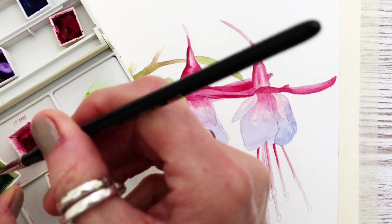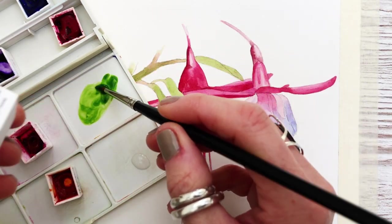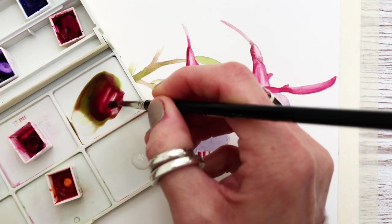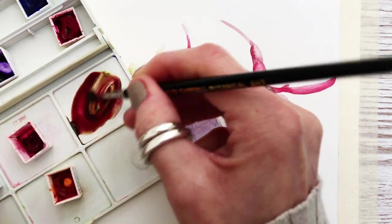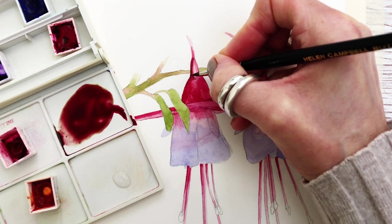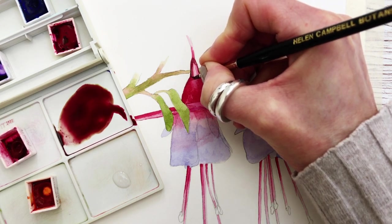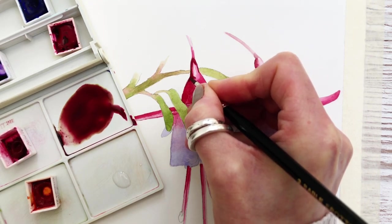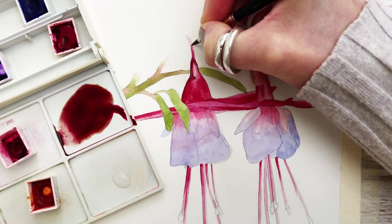Here you can see me mix Sap Green with a little bit of Quinacridone Magenta — this creates a lovely burgundy color. The consistency is still fairly weak but I'm applying it to the top areas of the flower heads, once again working around that little highlight. Taking the color to the outside edge and blending it through.